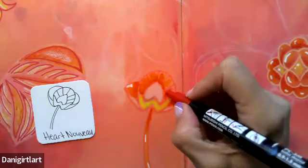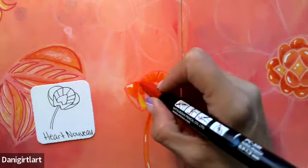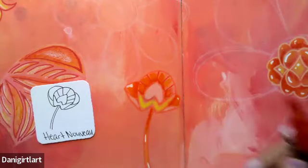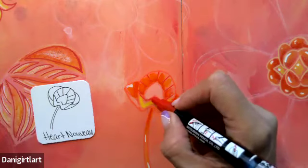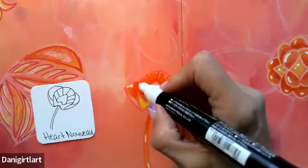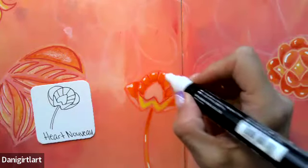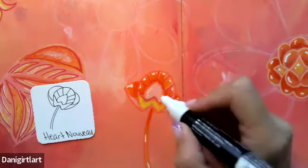I'm going to go in with the red and darken up these lines. And I'll add a little bit of white along the top and maybe here as well.